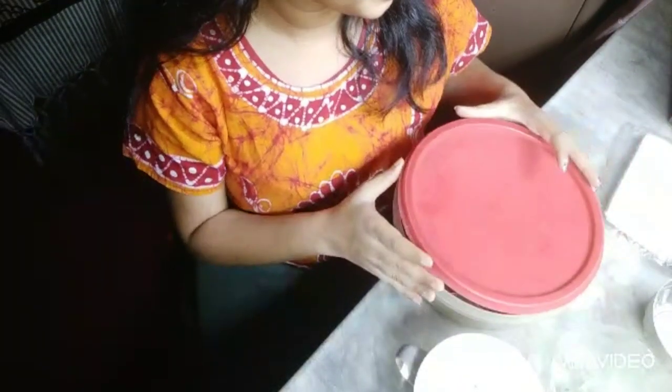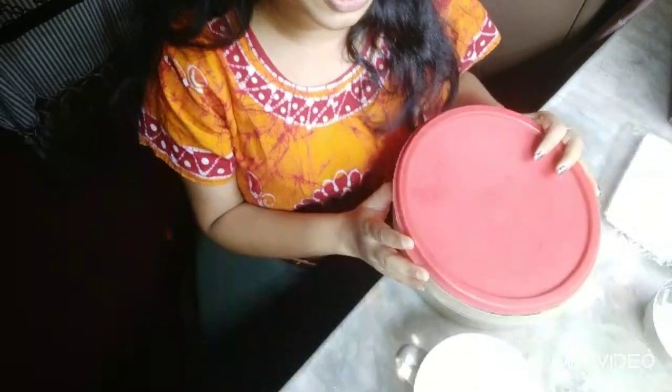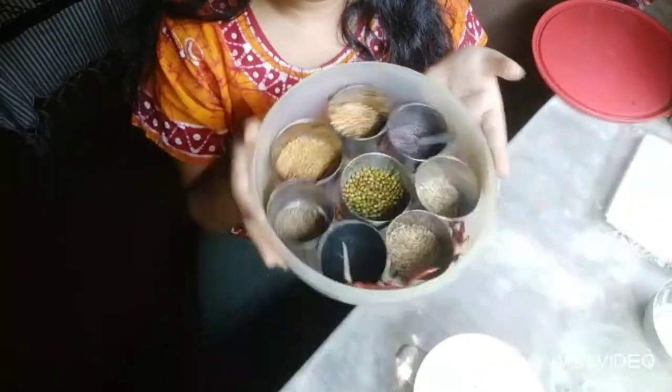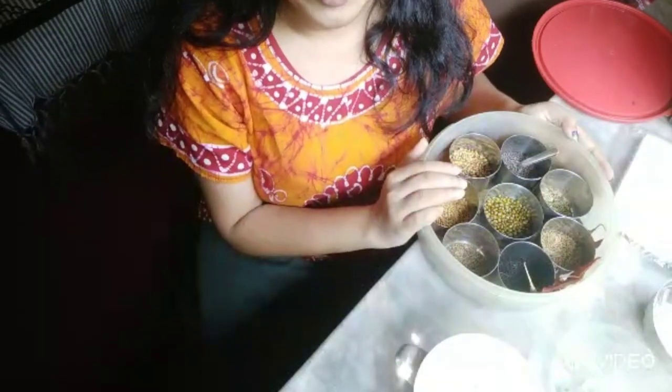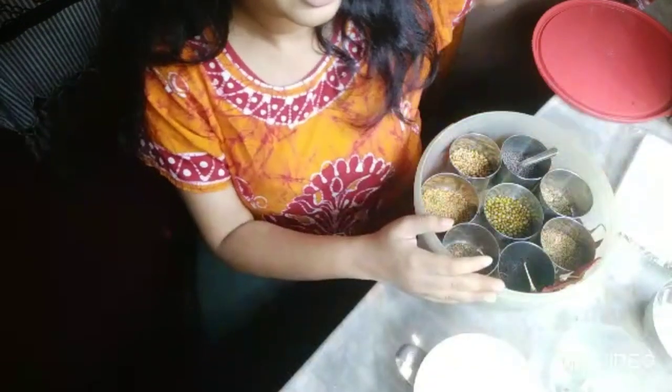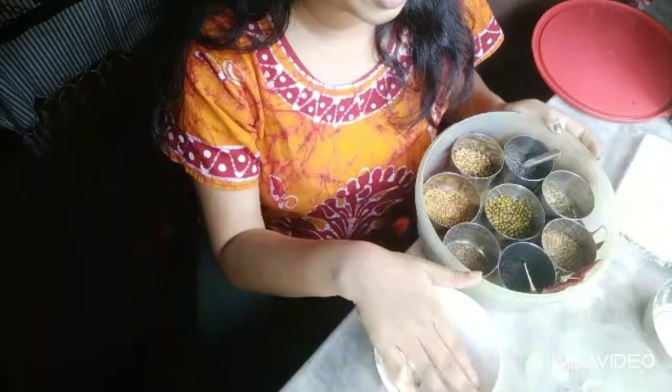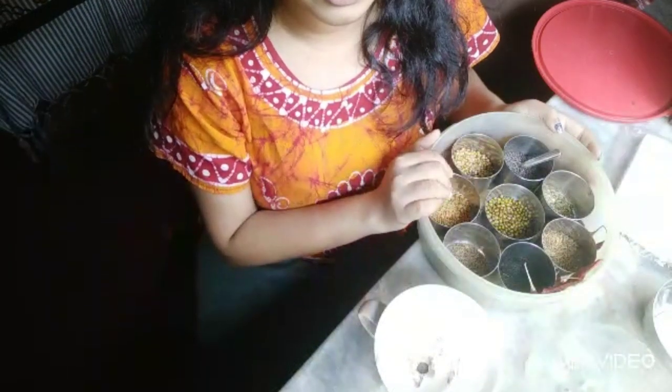Micro-greens are very nutritious and healthy, so we need to grow them in our kitchen garden. After the first step, I will use tissue paper and then I will use the seeds.